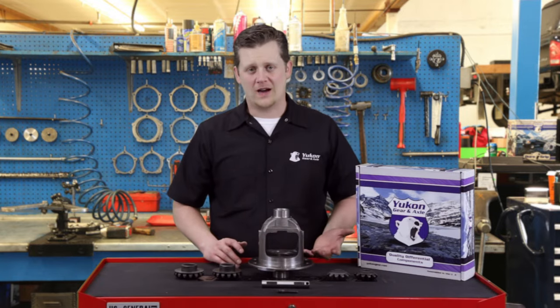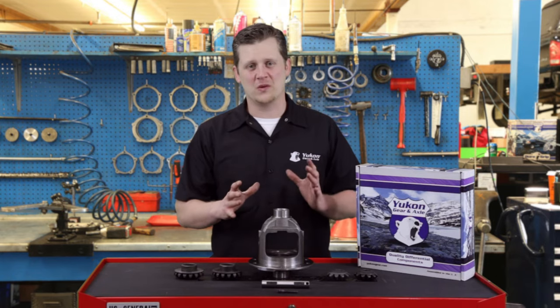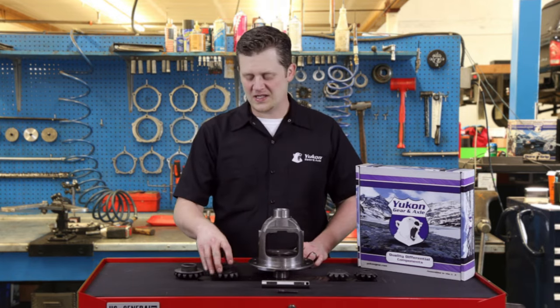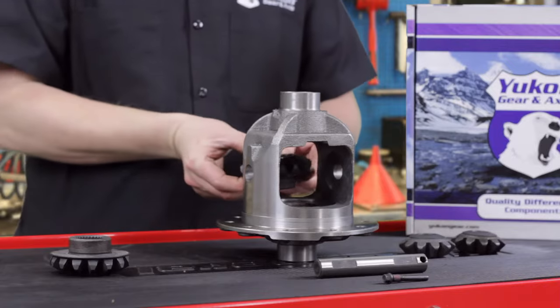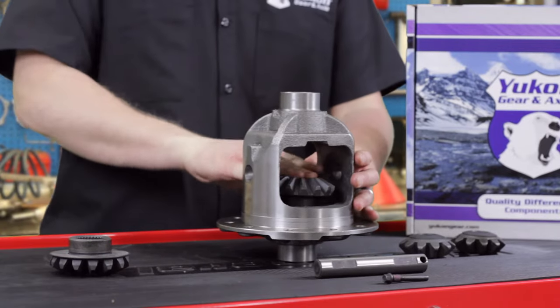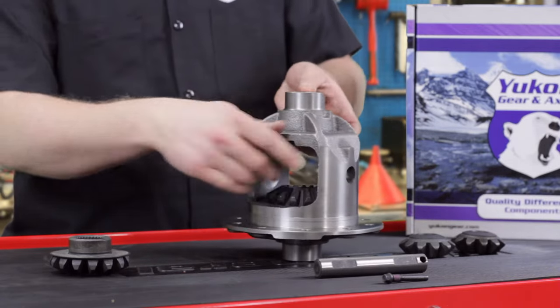To get going, honestly, have a buddy. Grow a third hand. Do something, because two hands is difficult, but we'll show you how to make it work. When you're putting this together, your side gear thrust washer goes on first. That side gear is going to go into the carrier, hopefully slide into the journal — sometimes takes a little persuasion, just give it a little push, it'll get in there.